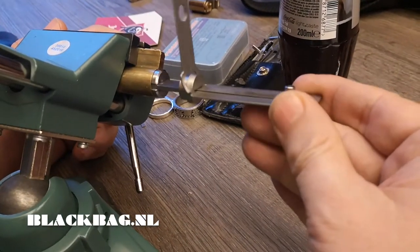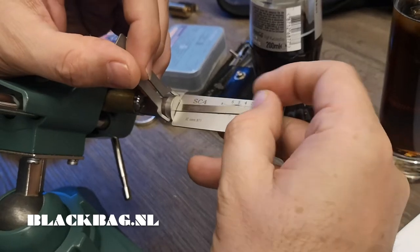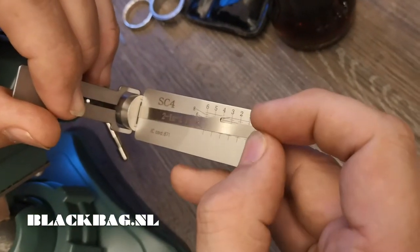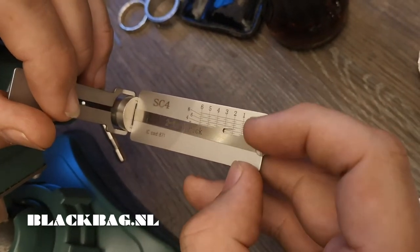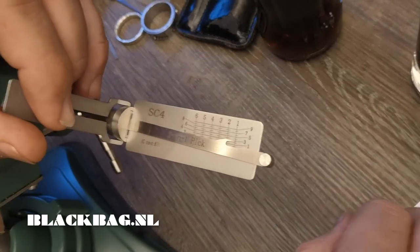At least you do a one pick and now you can very easily decode your lock, so it's quite nifty. I mean, it's a Schlage so it's an easy pick anyway, but now it's an easy decode as well.